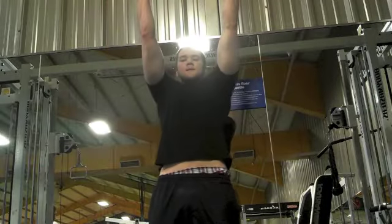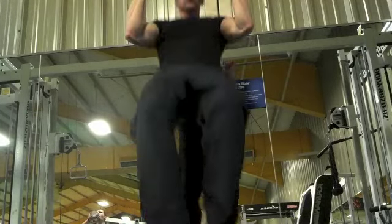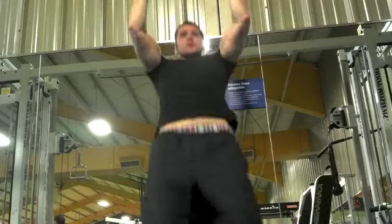The next exercise I'm switching to biceps. This is kind of like a warm-up — basically doing chin-ups to failure. I'm using a supinated grip because this is a bicep workout, not a back workout.